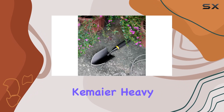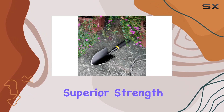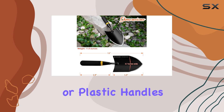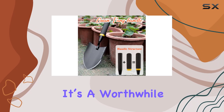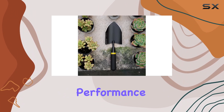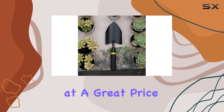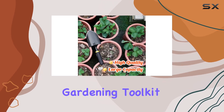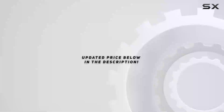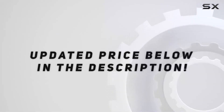Overall, the Kameyer Heavy Duty Gardening Trowel offers superior strength and durability compared to other trowels with wooden or plastic handles on the market. It's a worthwhile investment for anyone serious about gardening, offering unmatched performance and longevity at a great price. If you're ready to upgrade your gardening toolkit, this trowel might just be the best choice you'll ever make. Check out the video description for updated price.